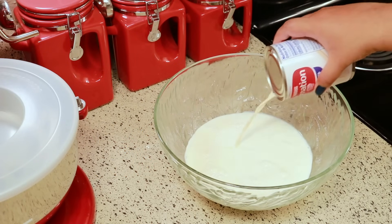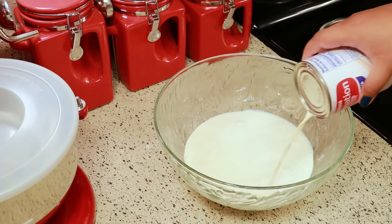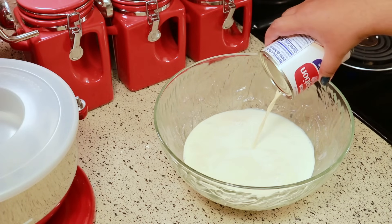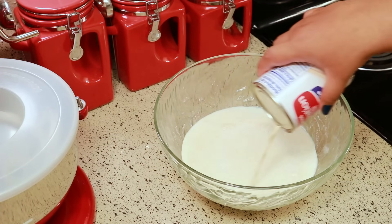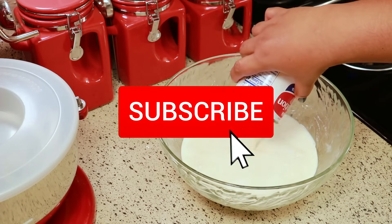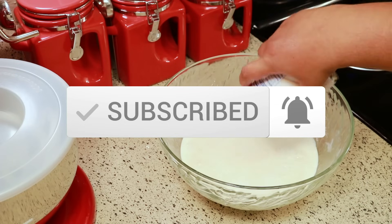For all my longtime followers and subscribers, I want to say thank you for watching and thank you for always being here. For all the new people, I want to say welcome and thank you for stopping by. If you haven't subscribed yet, I would be glad if you would consider subscribing and be sure to click the notification bell so you know when I upload new videos.